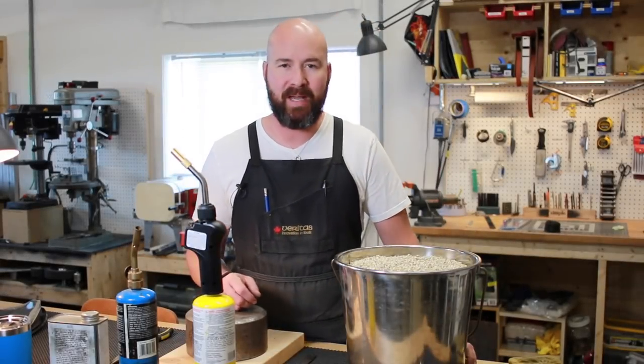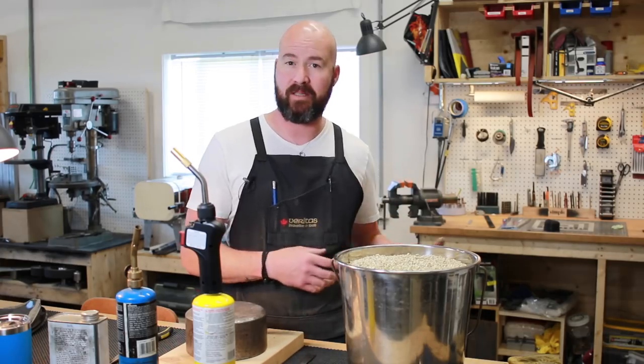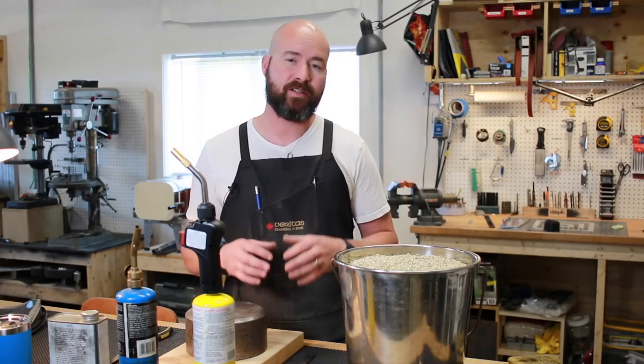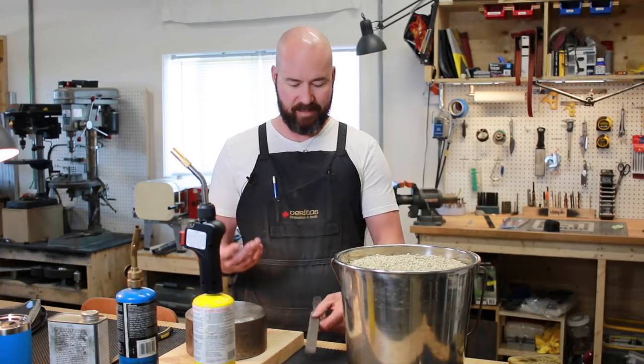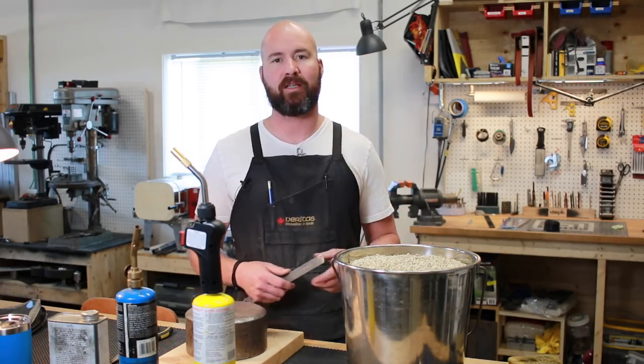Hey guys, Jerem here with Simple to Life and welcome back to the second video in our June build-along. In case you missed the first one, you basically missed the announcement. This video is the one where we're actually going to start doing some work. What we're building this month is a kirdashi and we're trying to keep this a super easy project.